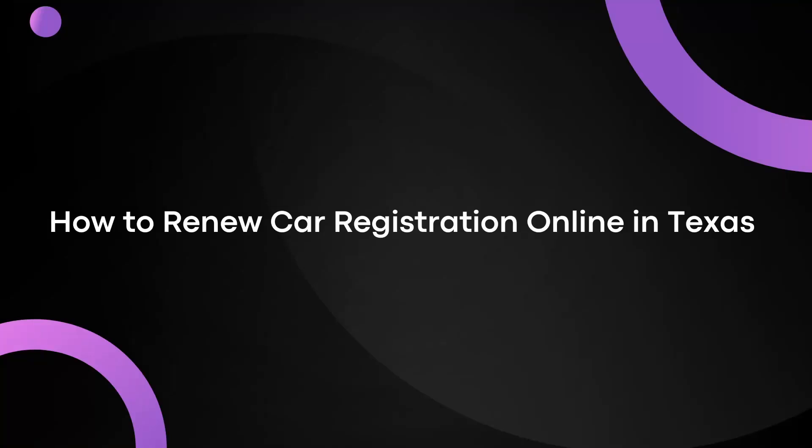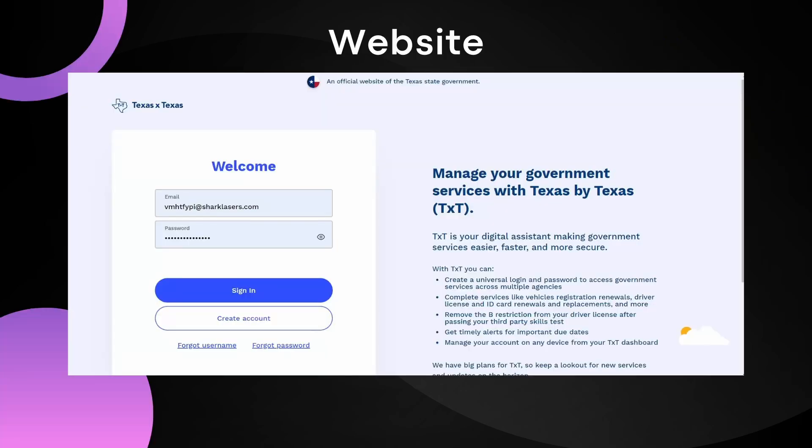Hey everyone and welcome back to the channel. In this video I'll show you how to renew car registrations online in Texas. So let's get started.